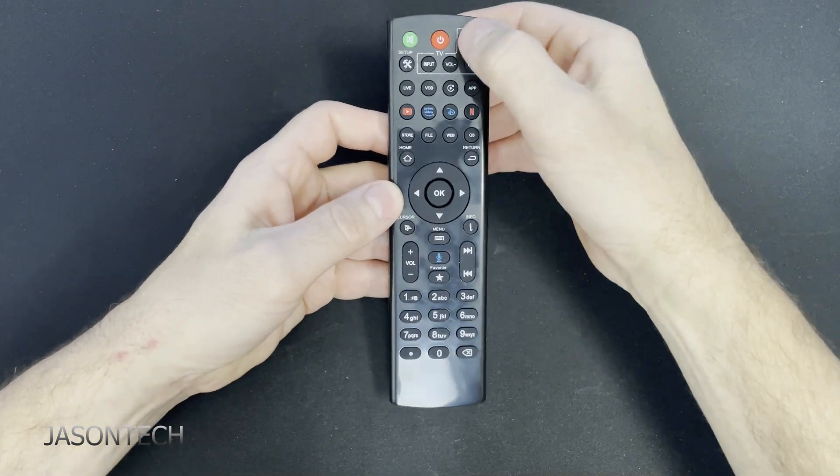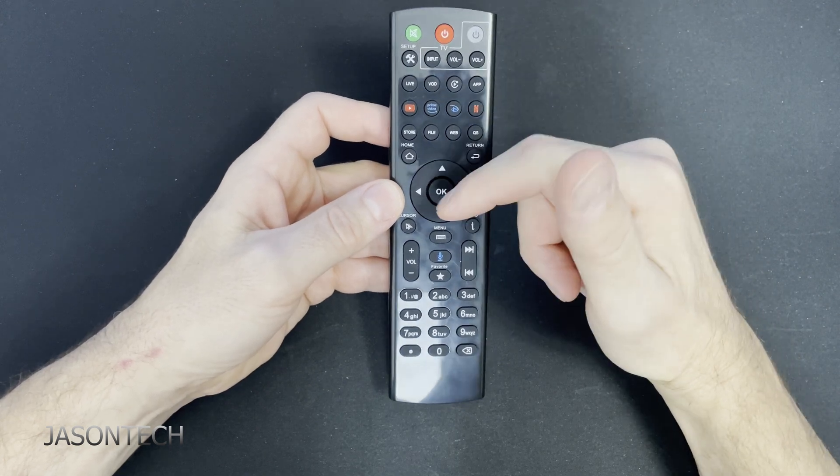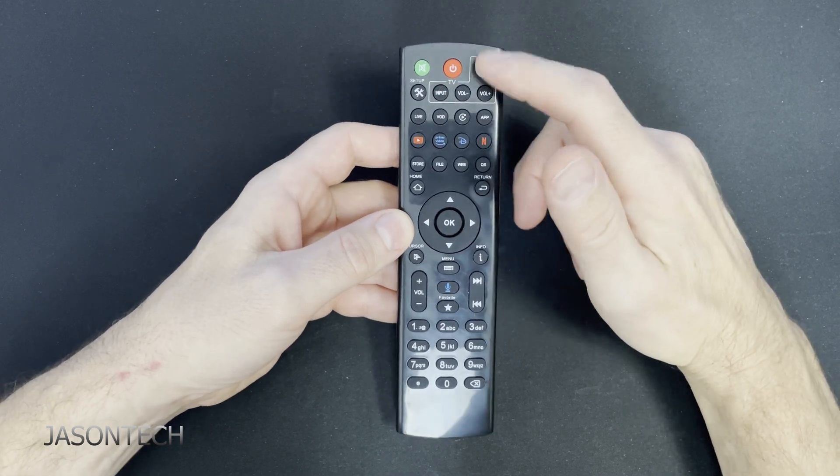Keep in mind, guys, once it's all done, hit any button outside of these ones. I just hit the OK button — it gets me out. Now these buttons are programmed.